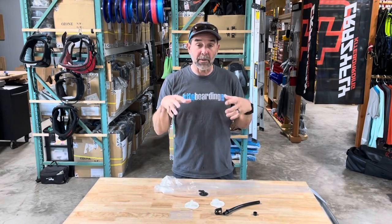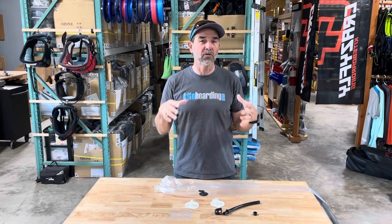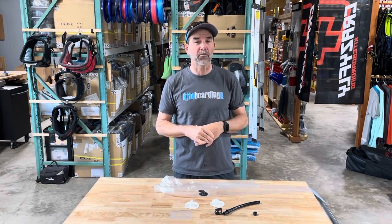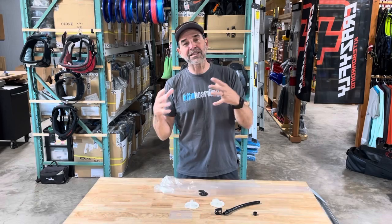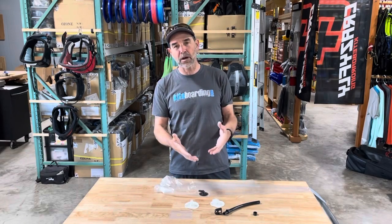Hey, Jeff Howard here at kyboarding.com. I want to show you what we call the Ozone High Volume One Pump Replacement Kit. It makes things a little easier — a lot of people are switching their older model Ozone valves over to the high volume, so we wanted to make that transition easy.